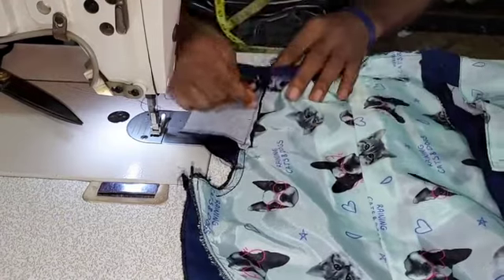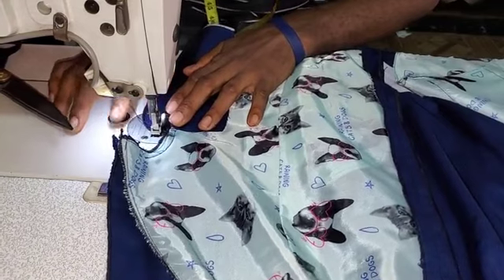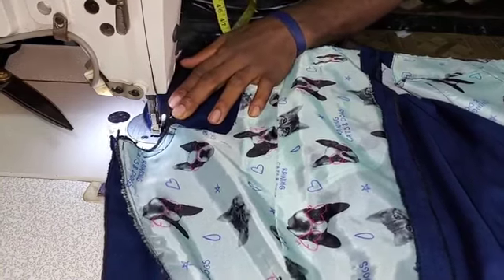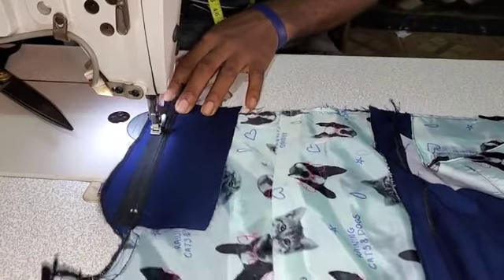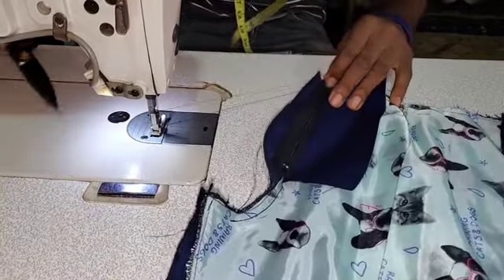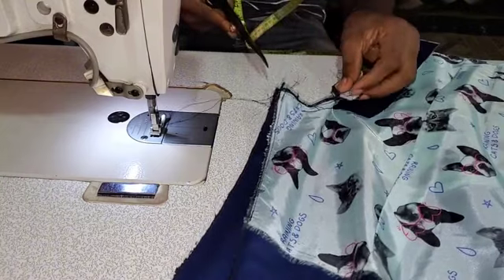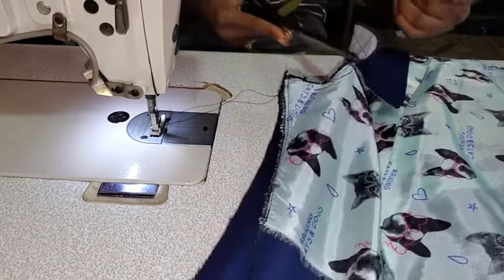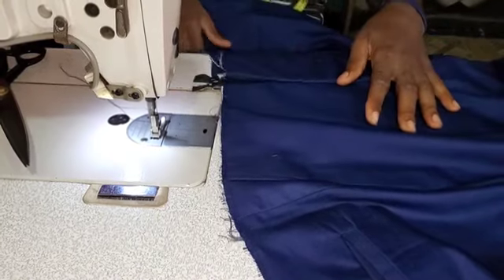After which, the next thing to do is to align both trouser panels together and then stitch at the end of the zip. Please make sure before you do this, both trouser panels must align. Then stitch at the end of the zip — automatically now you have transferred this zip to the left panel, which is the proper position to fix your zip for all male trousers. So after you must have done this, you also cut the threads, then bring out the fabric and look at the results and finishing of what you have.